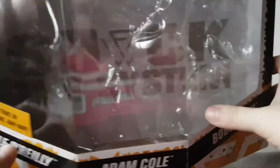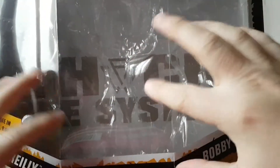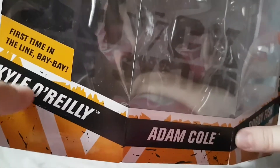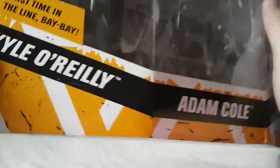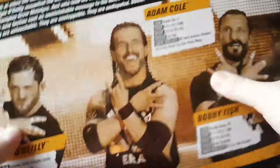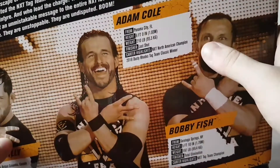You can see 'Undisputed Era' on the back of the packaging. It says 'First time in the line' — I like that, I never noticed that until now. You've got Kyle O'Reilly, Adam Cole, and Bobby Fish. I like the design of the packaging. You can see those three gentlemen on the side, and at the top the same thing on the other side except it's got WWE. On the back you can see an image of the three with statistics for all three of them.